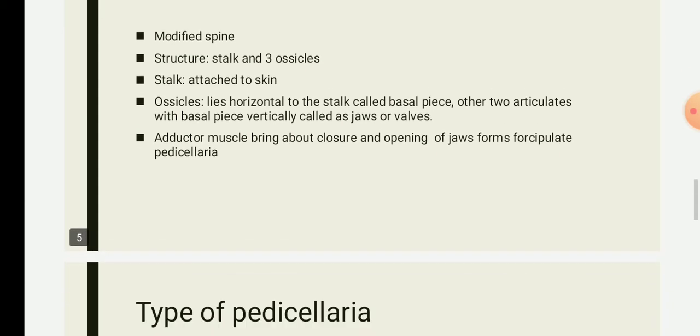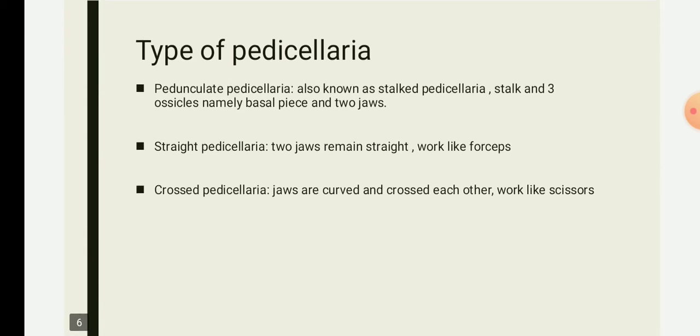There are basically two types of pedicellariae: pedunculate pedicellariae and sessile pedicellariae. Pedunculate pedicellariae are further classified into two types based on structure or appearance of the jaws — the first is straight pedicellariae and the other is crossed pedicellariae.